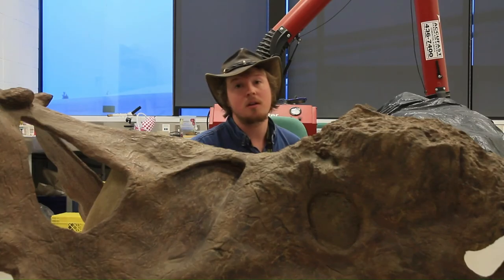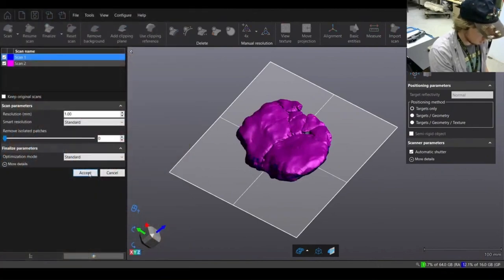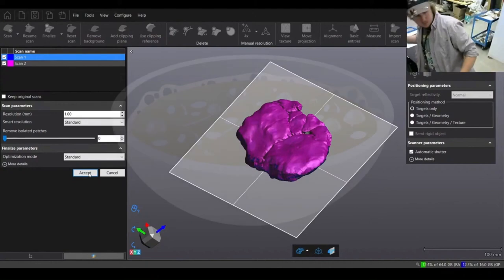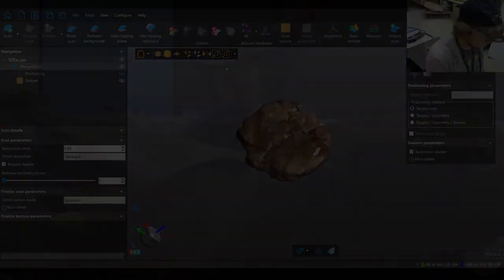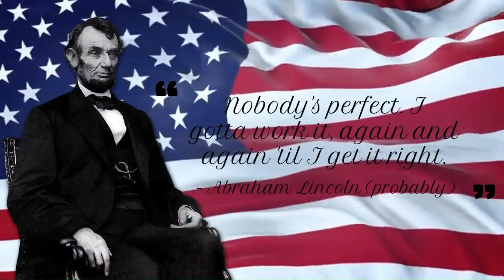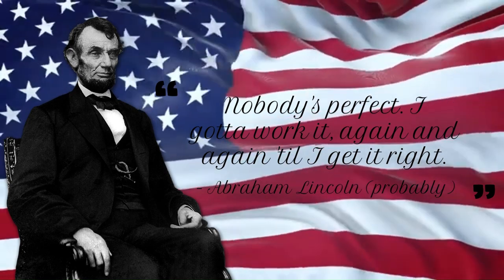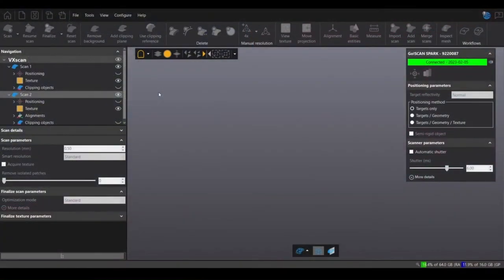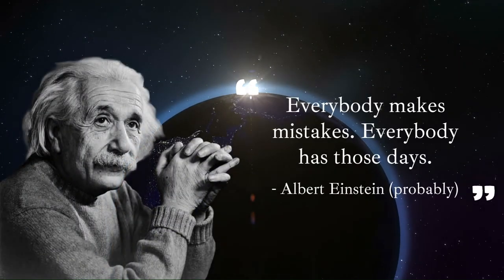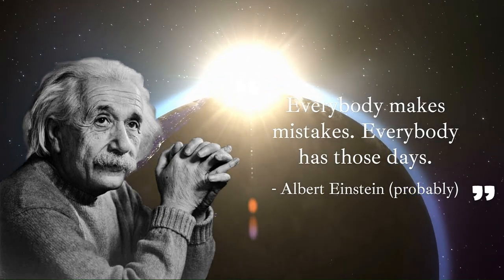I unfortunately forgot to record the merging step, honestly because I'm stupid. But luckily I did do a live stream the other day which included it, so I've included that here — just watch and eat your porridge. As Abraham Lincoln once said, 'Nobody's perfect — I got to work it again and again until I get it right.' Equally relevant is this quote by Nobel Prize-winning physicist Albert Einstein: 'Everybody makes mistakes, everybody has those days.'